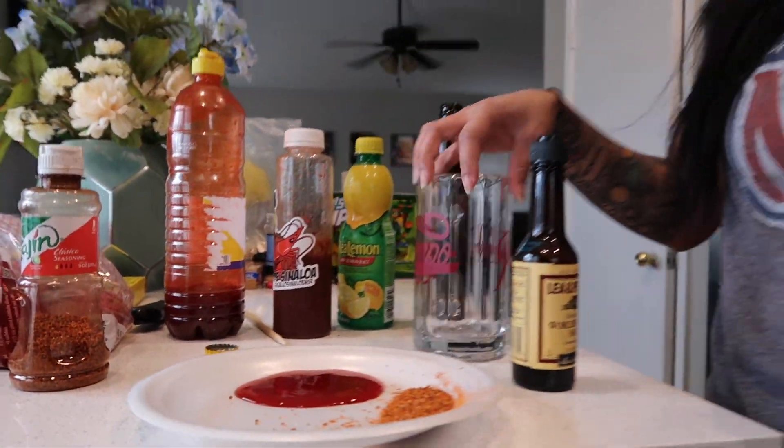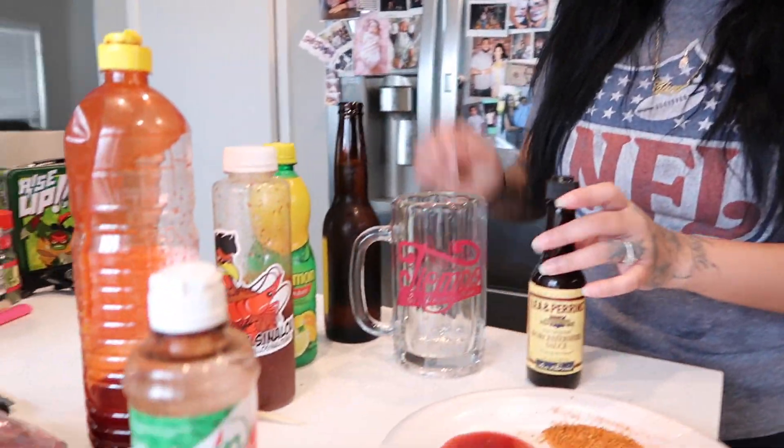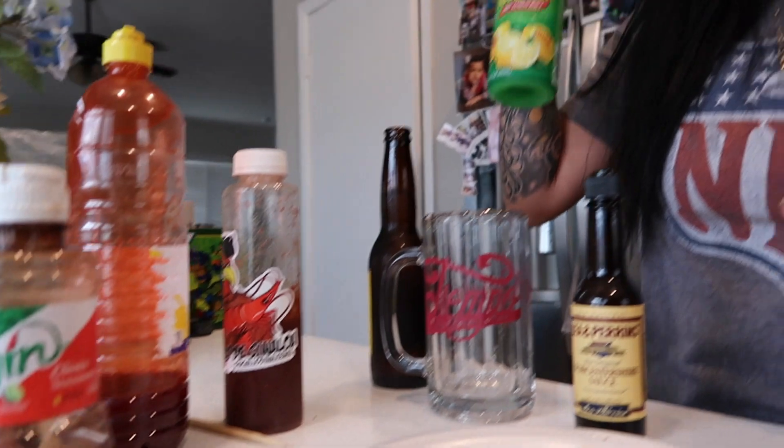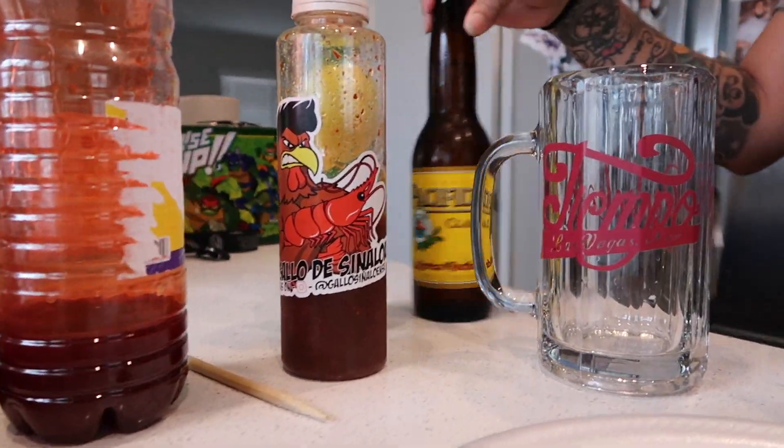First things first, you want to get your michelada cup. You want to have chamoy, you want to have tajin, Worcestershire sauce, and since I don't have any limes or lemons we're going to use some pre-made juice. I also have this michelada mix from Gayo and a Pacifico.